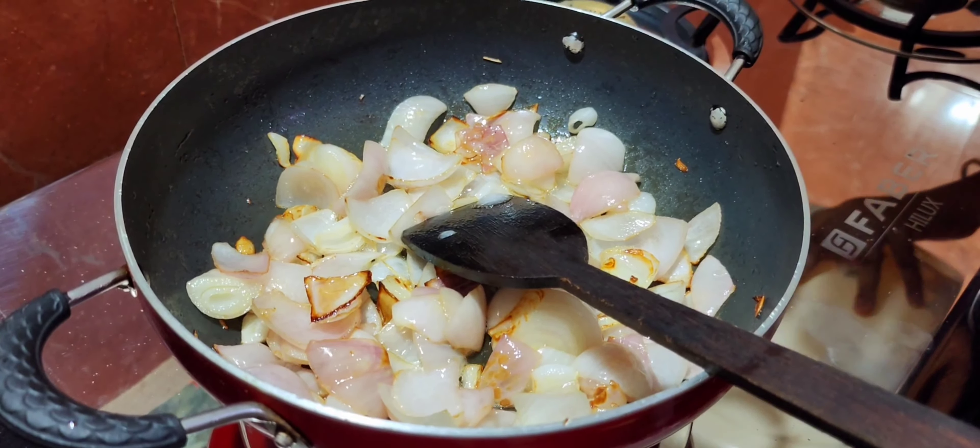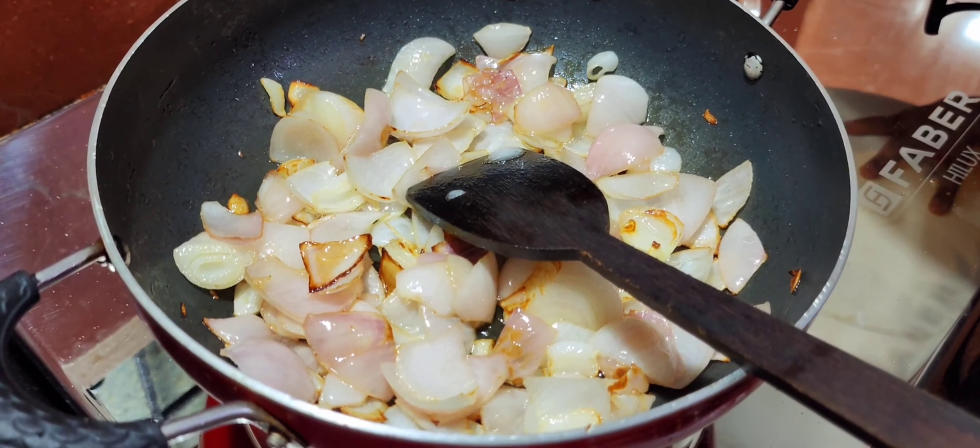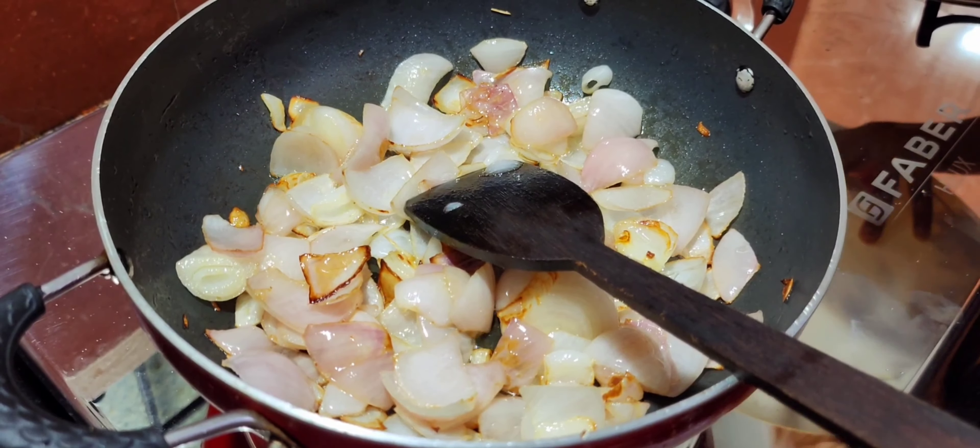Now the vengayaya (onions) is made. Take a glass and dip it on the plate. Now 3 vengayaya is made.